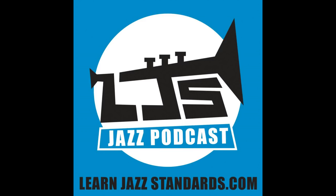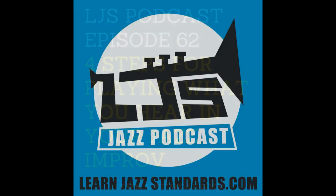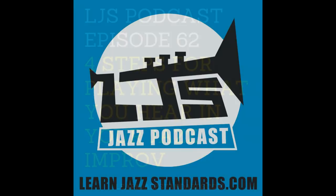Jazz improvisation is not easy, but I really do believe we can train ourselves to get to that point. These four steps aren't a magic solution, but they're great steps to get from point A to point B. The first three steps have a lot to do with fundamentals of ear training. A lot of this ear training has nothing to do with actually playing your instrument, but everything to do with recognizing sounds, intervals, chords, and chord progressions. We also had a recent episode with special guest Amy Nolte, who talked about how to develop relative pitch.